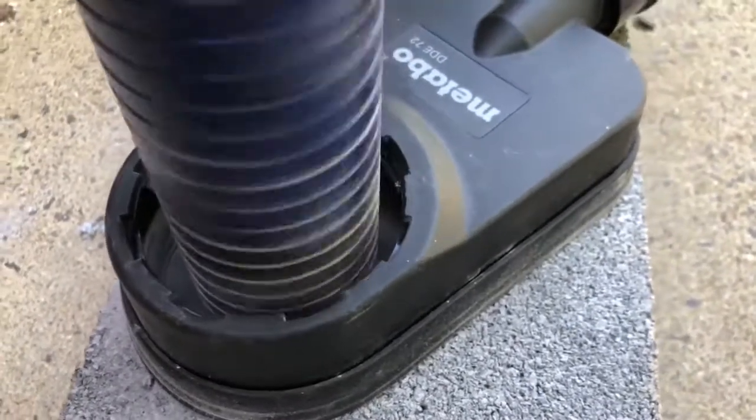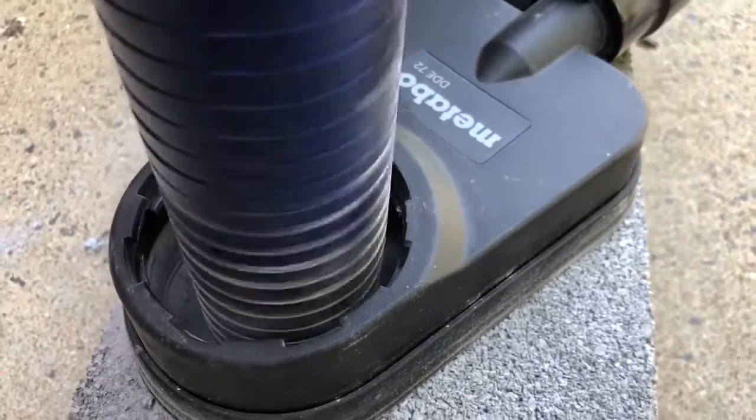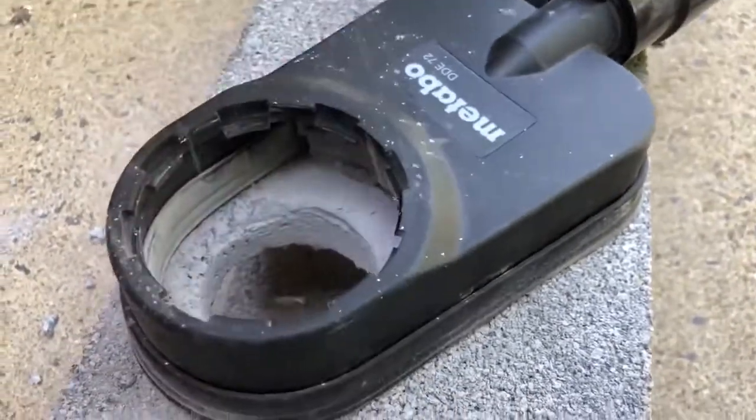We have it. We're going to show you how dust free this can be.